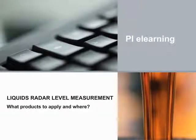Welcome to the LIQUIDS Radar Level Measurement Interactive eLearning Module. My name is Stephanie, and I'll be your guide. There is also a menu to the left of your screen, and buttons on the bottom that let you navigate.